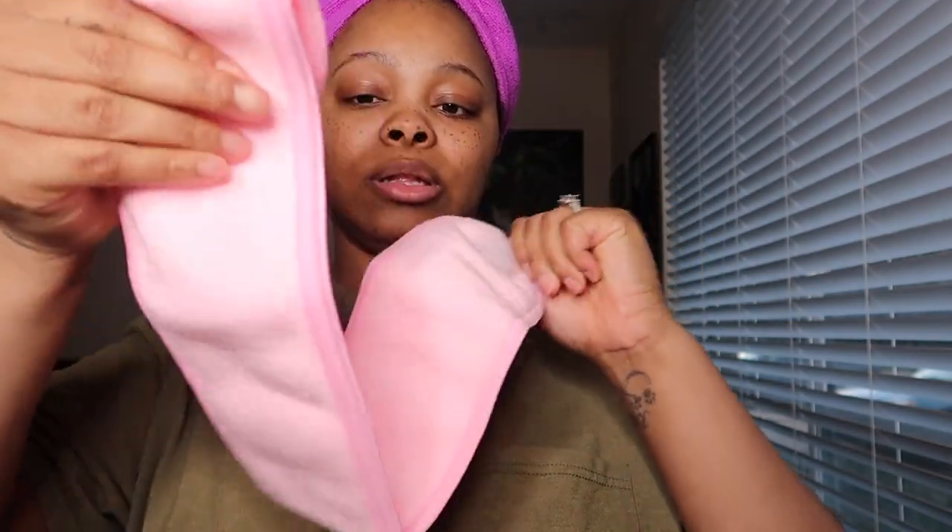We also have a pink headband. It goes like this when you do your makeup and you want to put your hair back. They come in all colors — I got this color.